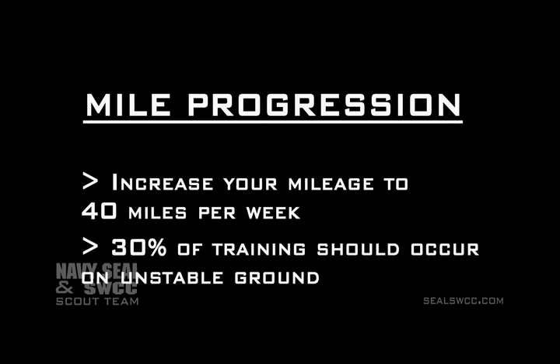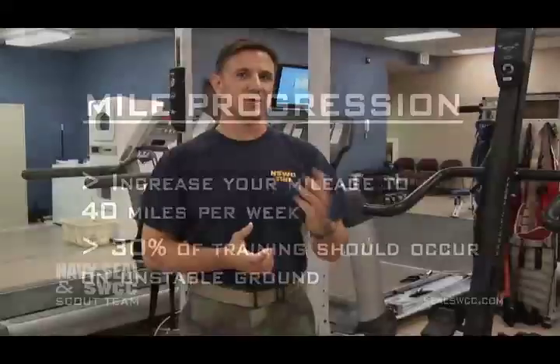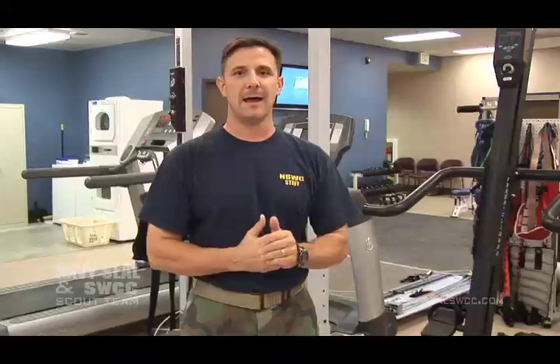With the unstable sand here, it's also a good idea that at least 30% of your training mileage should occur on some kind of unstable terrain — whether that's trail running in a local park, running at the beach in sand like we have here, or some country dirt road. I just really recommend that 30% of your training mileage occurs on some type of unstable terrain.